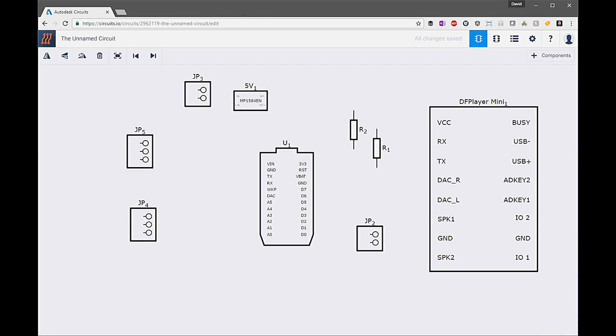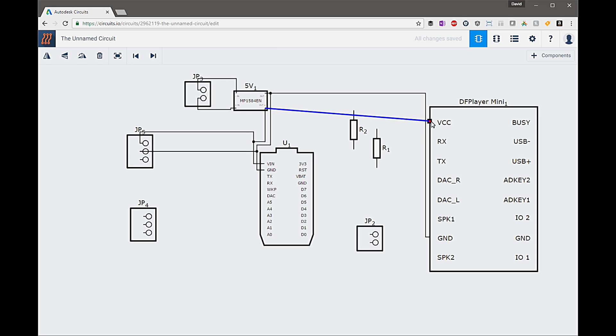Now that we have our components added, we're just going to wire up this circuit. Essentially what we have here is a 2-pin header with 12V coming into it from our power supply. That will go into the converter, which converts 12V to a 5V output. The 5V output will then go to power the remaining accessories as well as the RGB LED matrix. We'll need to provide ground to the Photon, the MP3 player, and the RGB lights. Then the positive will go to the voltage-in on the Photon, the RGB lights, and the MP3 player.